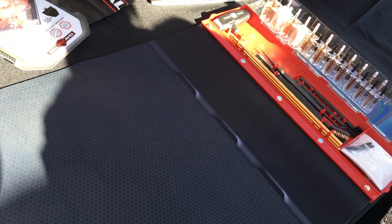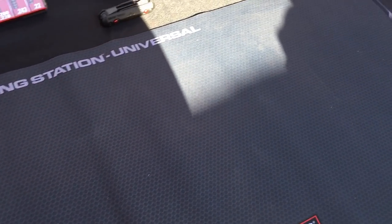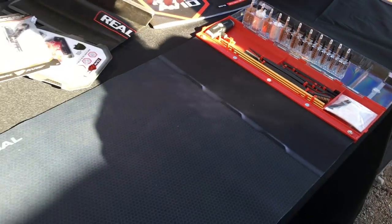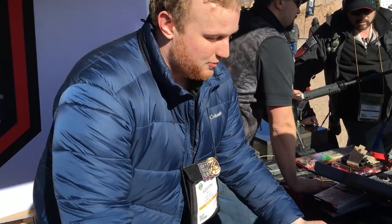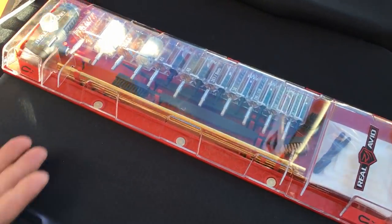So what they did is look at the whole gun cleaning process and ask: how do we make one thing? What's the one thing people should have? They took their Smart Mat — which previously had a magnetic parts tray keeper — and instead put a universal gun cleaning kit that all folds up into one thing.